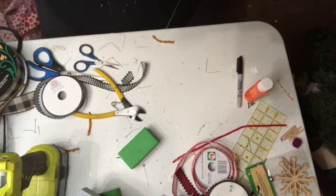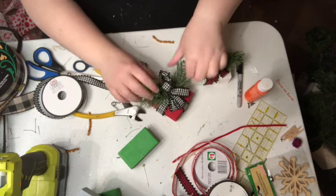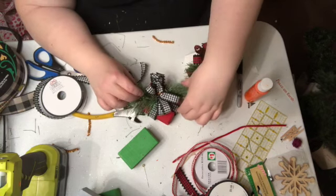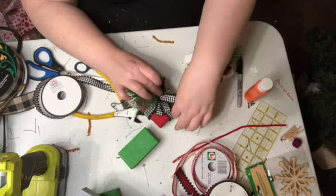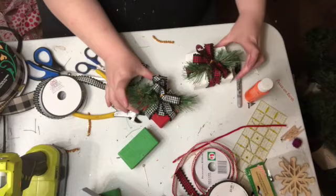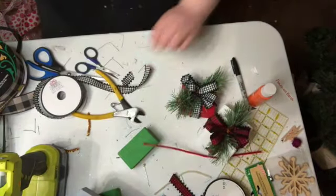So there's what they'll look like setting on the tray. This one I need to adjust the pine a little bit. And the next one is our green one.